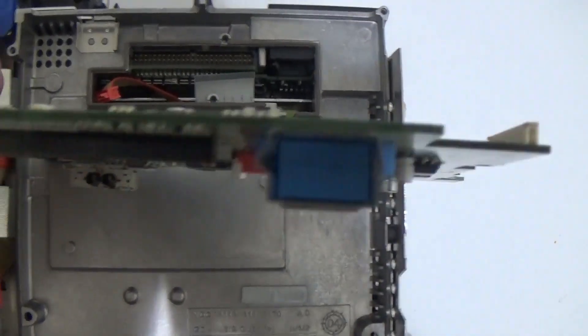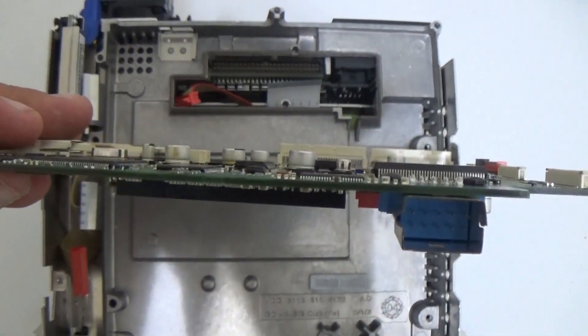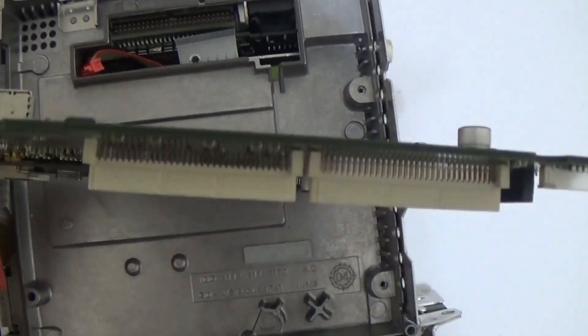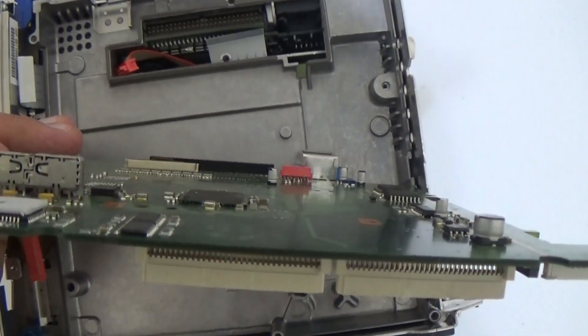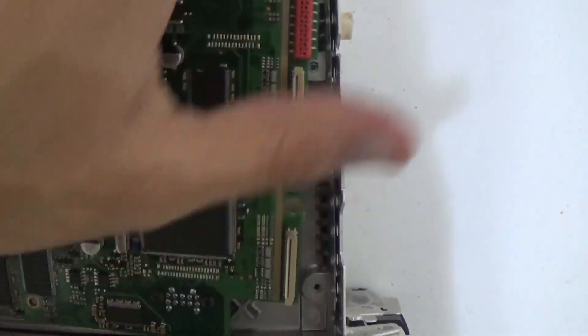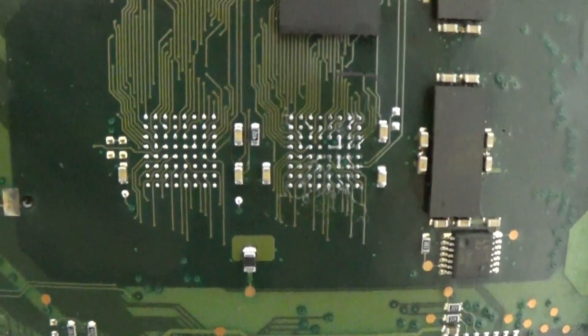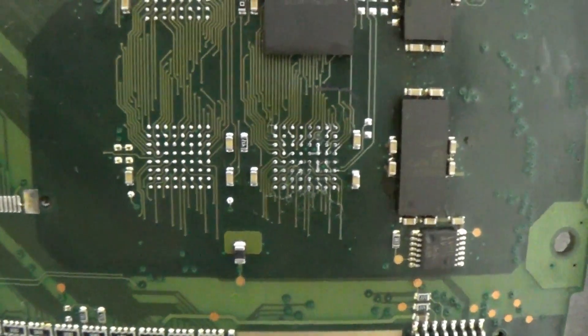If you look closer, you can see the board is not even straight anymore — it's kind of warped. The worst problem is the BGA chips. I'm assuming that the damage you see here is what you'd find under any BGA chip on this board. So it's pretty much trash.